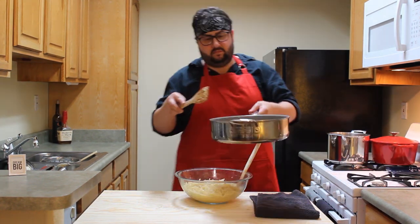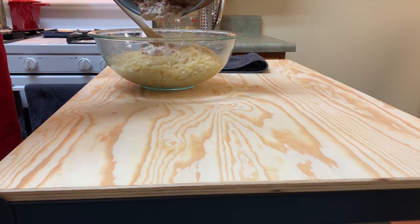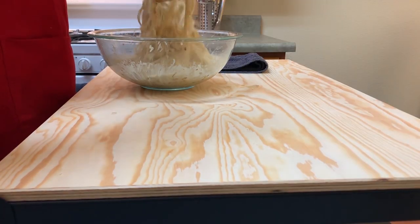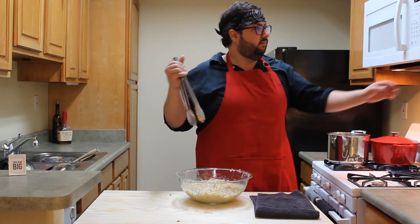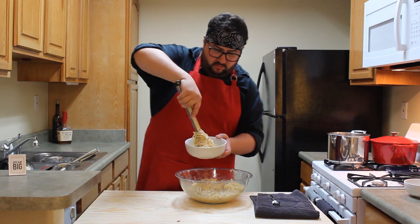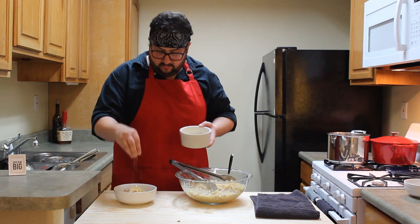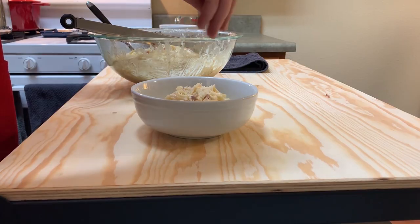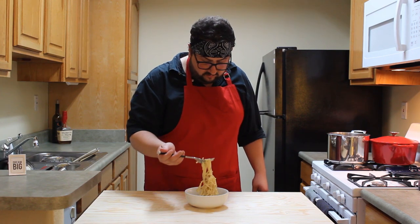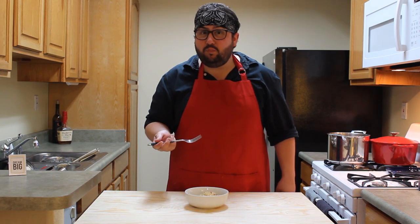Once it's been well combined, take the pancetta creamy winey goodness and go ahead and add that to the party. Toss it all until everything is well coated and combined. Grab a pair of tongs, give them a couple of test clicks to make sure they're working, grab a bowl and you're ready to plate up. Spin it around. Add some garnish parm and some fresh cracked pepper if you so choose — I do. The salad was good but I'm sure as you're about to see from my face, this is better.